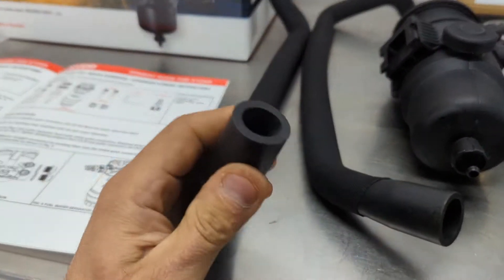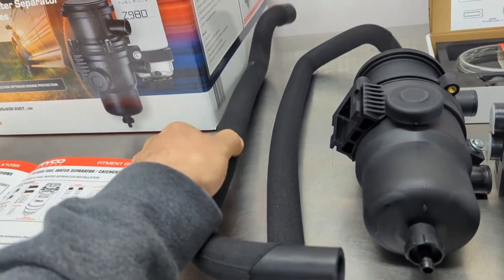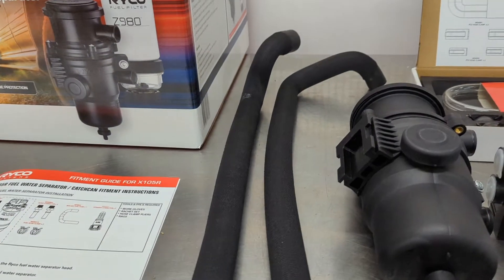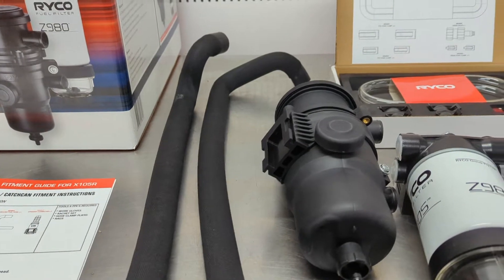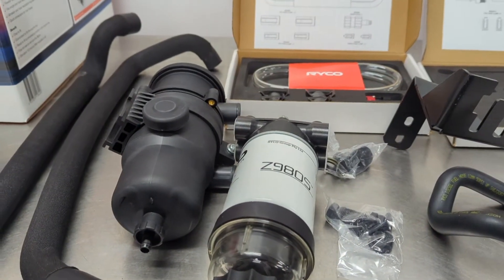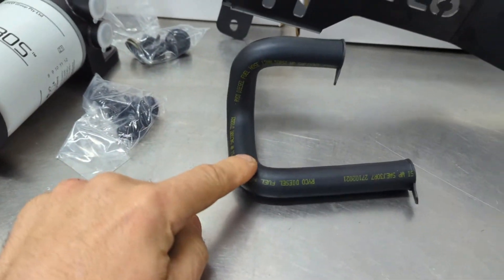My favourite part: moulded hoses. I love these moulded hoses — they're nice and strong. It takes a lot to kink them and bend them. That's another issue with a lot of other brands — they use soft hoses, and unfortunately with the heat of the engine bay, they collapse on themselves and cause all sorts of problems. So another nice moulded hose here.